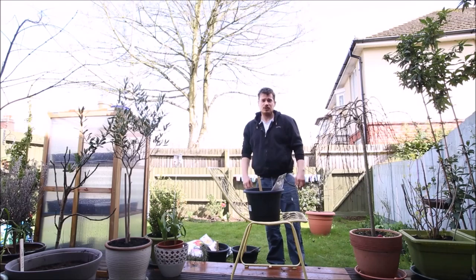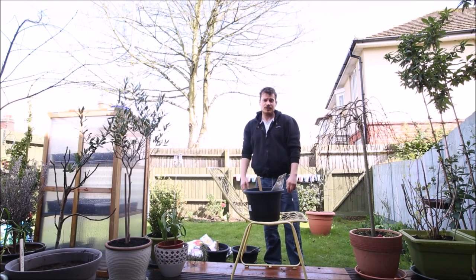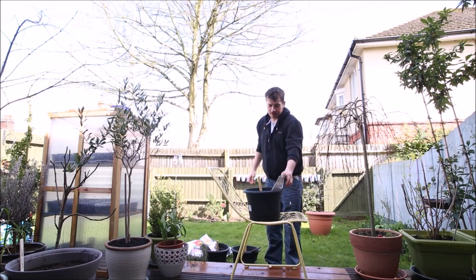And then when it gets to winter, of course, they're a bit tender. They can't really stay outside in the British soil. So I can just move the pots, wrap them in a bit of bubble wrap, something like that, keep them protected.